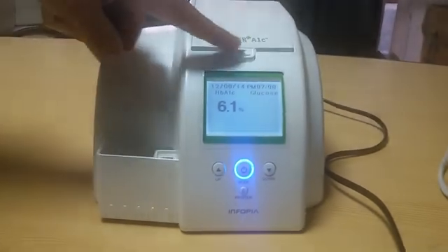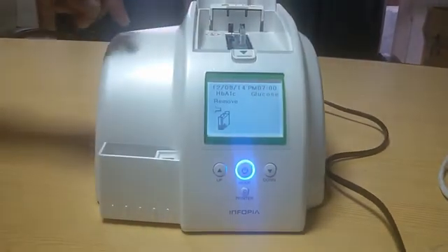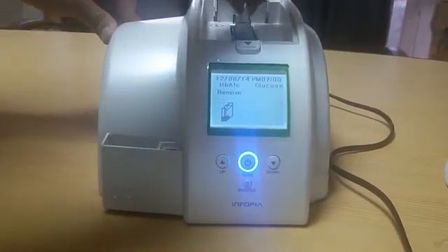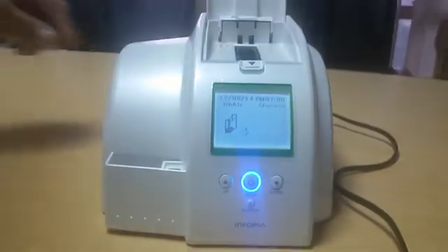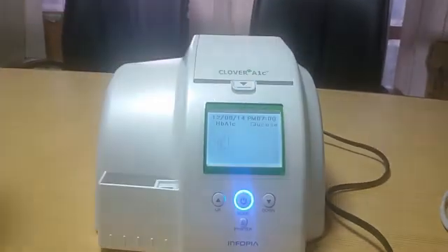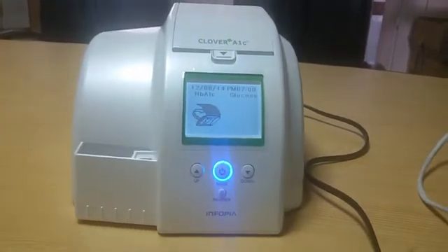Now open the cover and push the cartridge slightly to the left side to easily take it out for disposal. Always keep the cover closed when you are not testing. All the best!